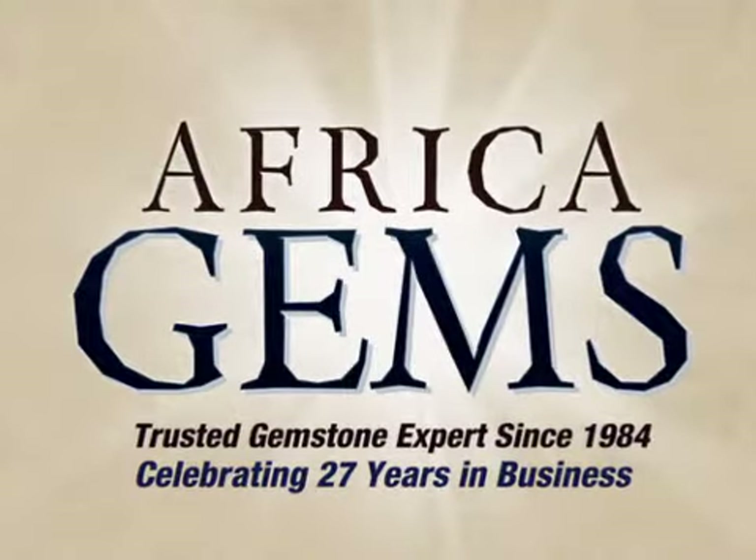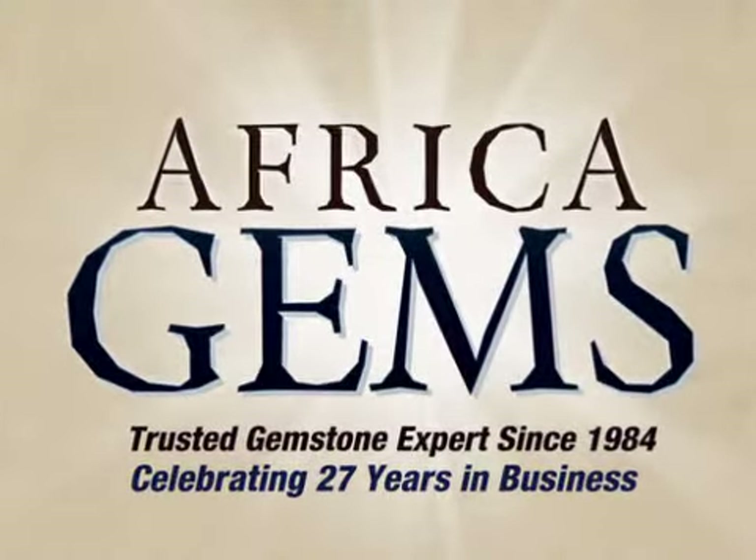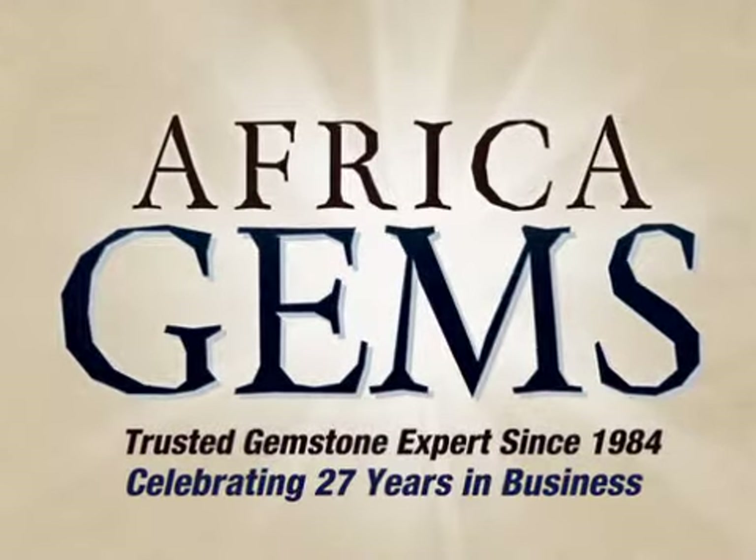Africa Gems, the trusted gemstone and gemstone jewelry experts since 1984.